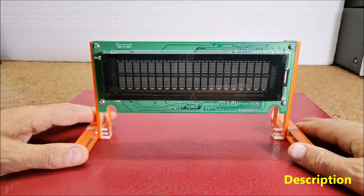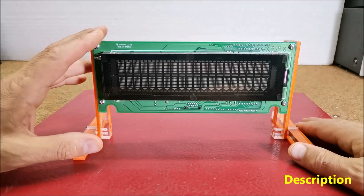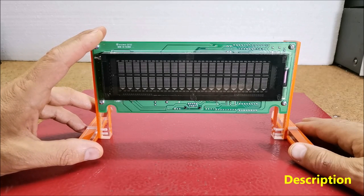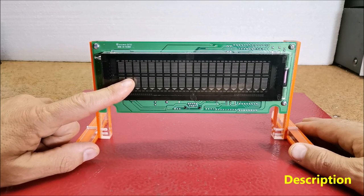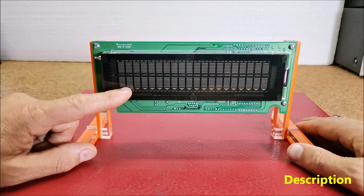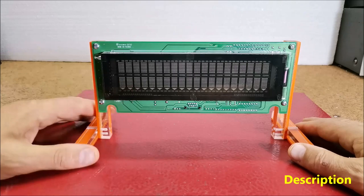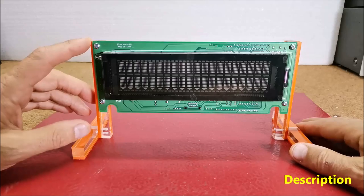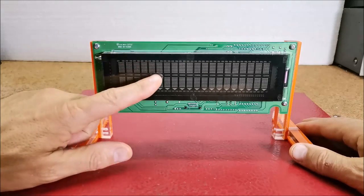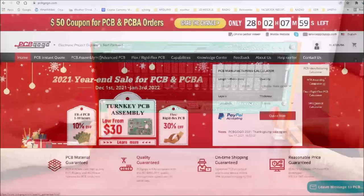Hello. A vacuum fluorescent display, VFD, is a display device commonly used in consumer electronics equipment. VFD emits a very bright light with high contrast. This time I will show you how to make a nice retro-look word clock made of such a display. It's a word clock because the current time is presented in the form of text instead of numbers.